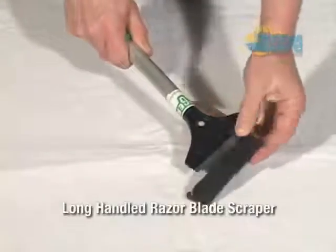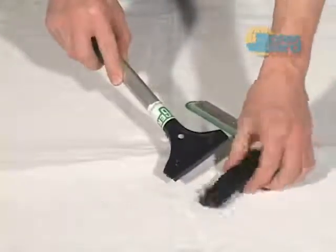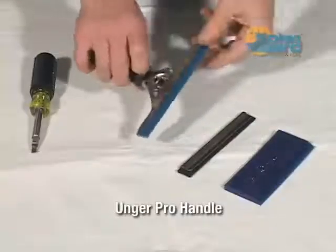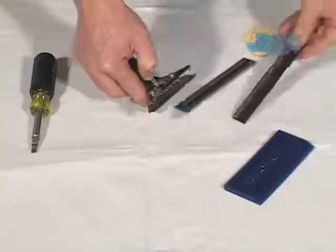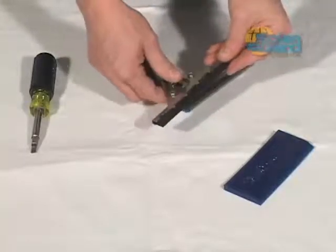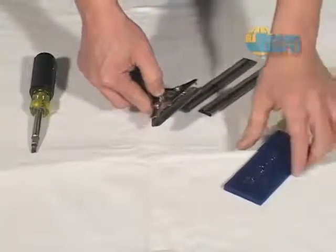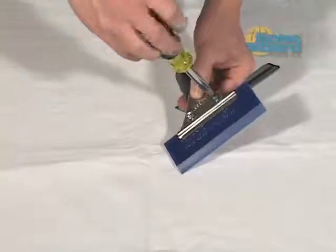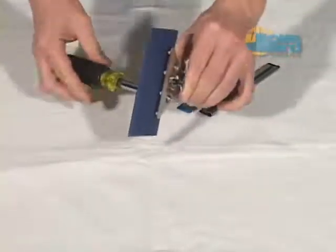A long-handled razor blade scraper is used to remove older film from glass where more pressure is needed. The Unger Pro is the most popular handle in the market and it can be used to hold either the blue PowerMax for installation or the black rubber blade for cleaning. A wide variety of channel squeegees and replacement blades can be easily swapped using the quick release on the underside of the handle. Using a flat head screwdriver, you can adjust the width of the jaws to hold a heavy blade such as the blue Max blade.